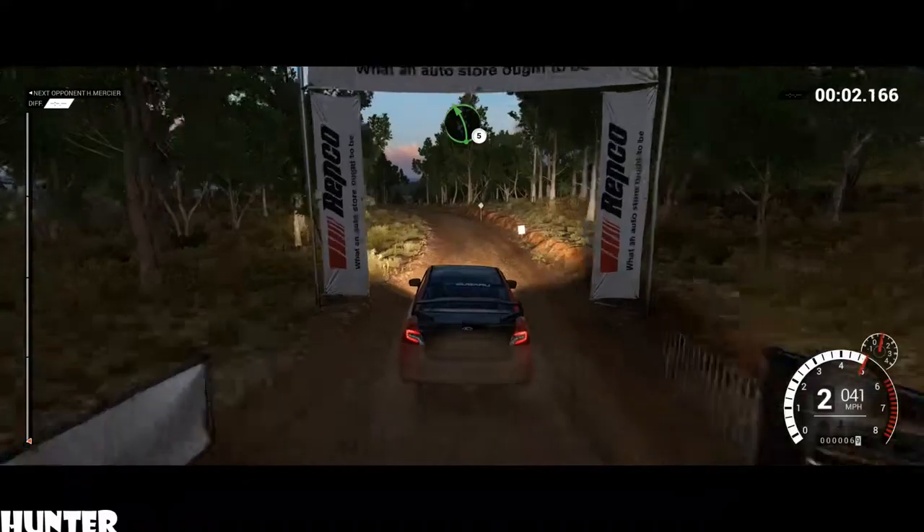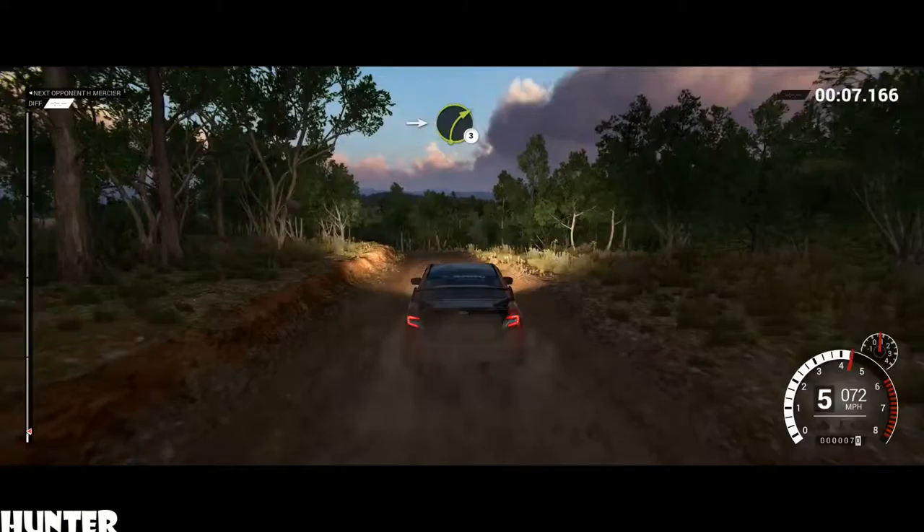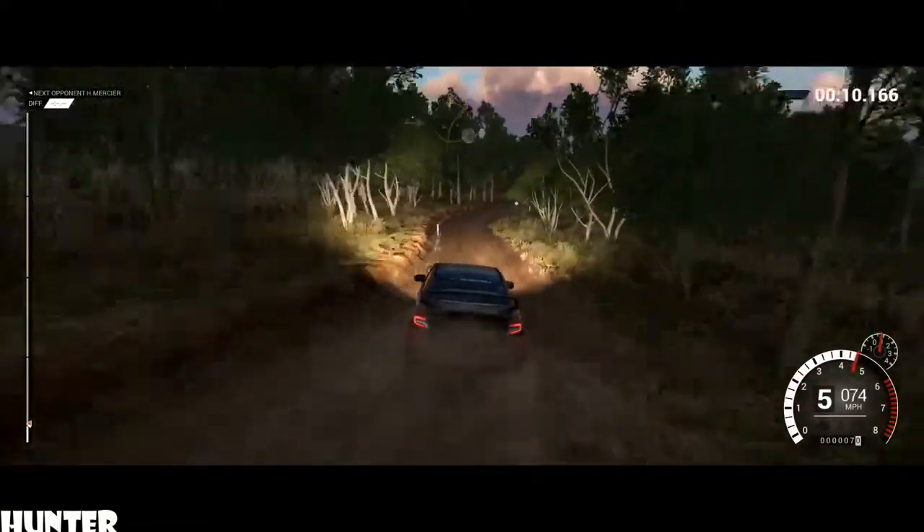Left five, right five, 80 through dip. Left five long, tightens, don't cut, into right three, keep middle over crests.